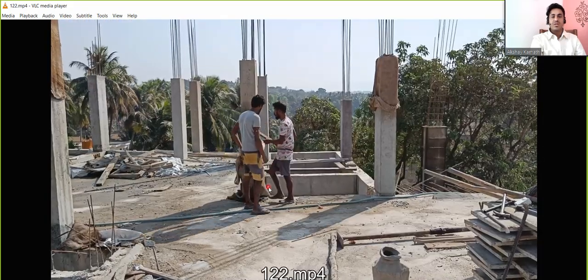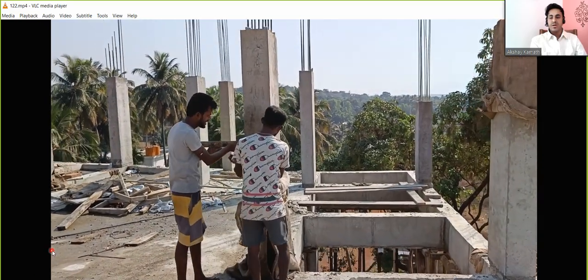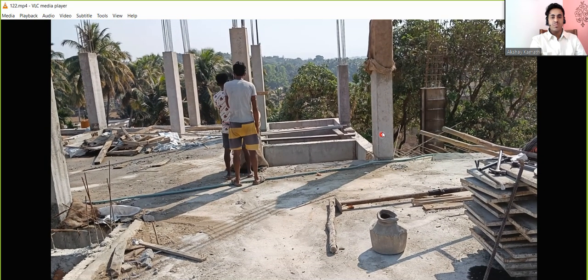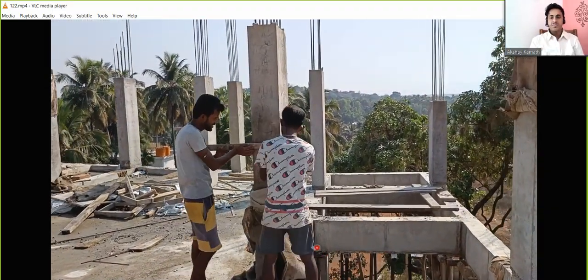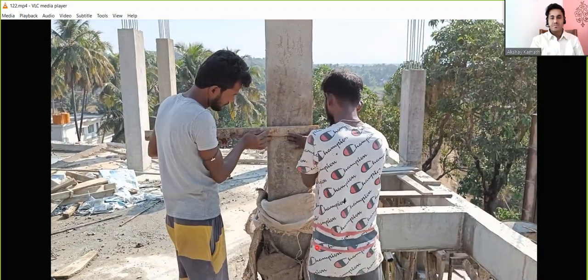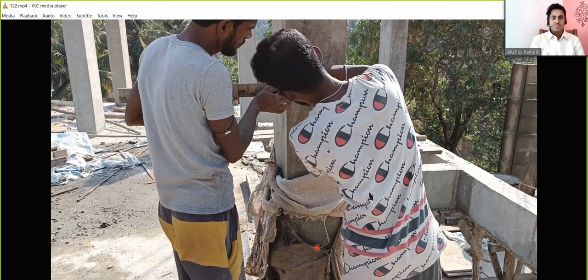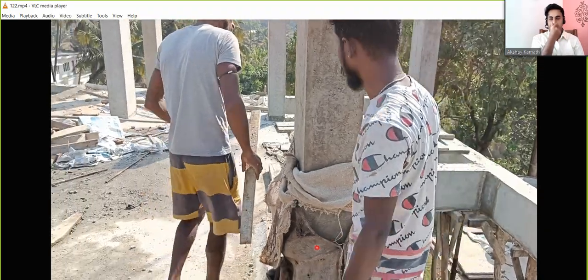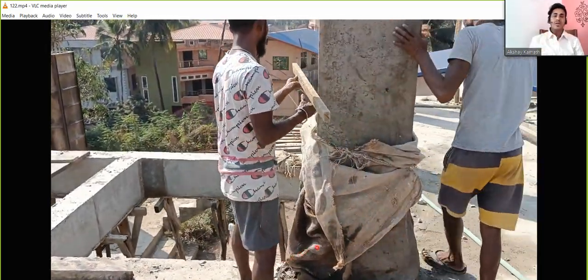You can see this marking practically — we are now at the fourth floor. What these workers have done is taken one reference column, marked 5 feet on it using a tape, and with reference to that column they will transfer the level to all other columns using the tube level. It is a bit tedious, but if you had a surveyor on site they would give you that marking directly.